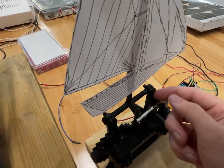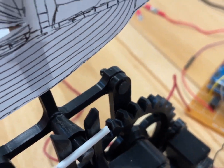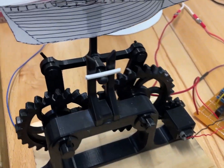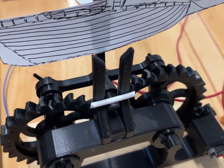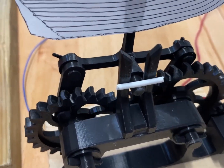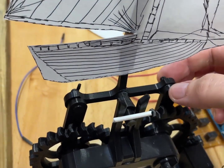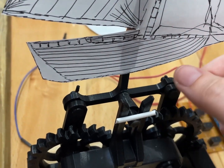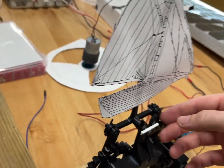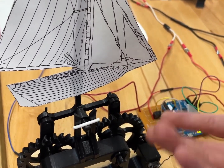But now we have the other issue — this comes down and hits that and makes it bind up, which is really unfortunate. Whenever this comes down, it catches on the bottom of that rivet and makes the whole thing pop because it's coming down onto that gear. So what I'm going to do is either reprint it or just take this pin out and cut it and glue it in place — it'll be good enough for this.